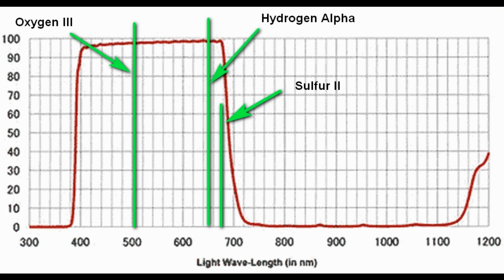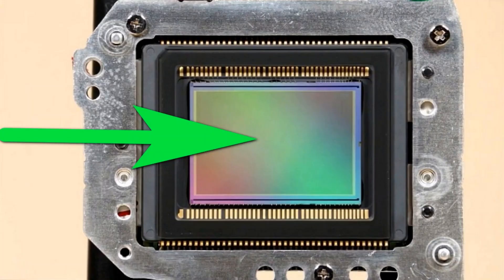An astrophotography camera has filters that pass hydrogen alpha at 656 nanometers, oxygen 3 at 501 nanometers, and sulfur 2 at 672 nanometers light. A full-spectrum camera, by contrast, has all the filters removed from the front of the sensor, so it sees all the light that the sensor can see.